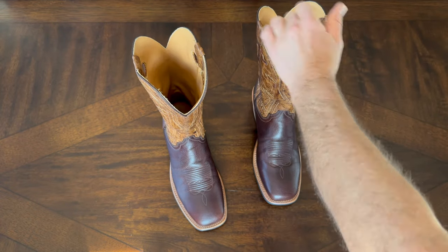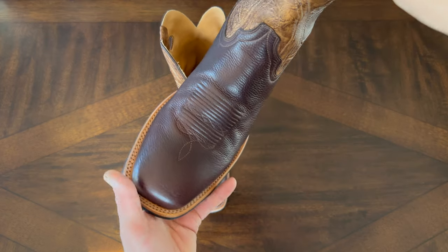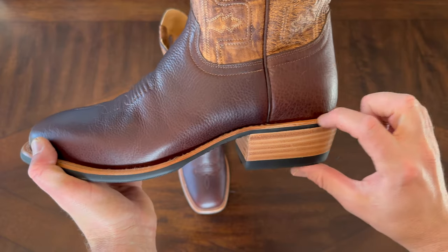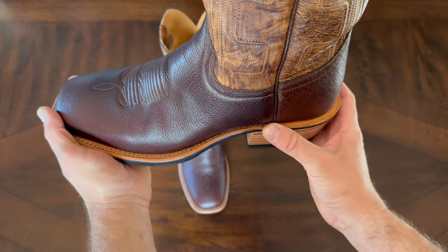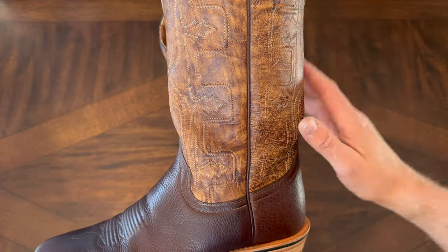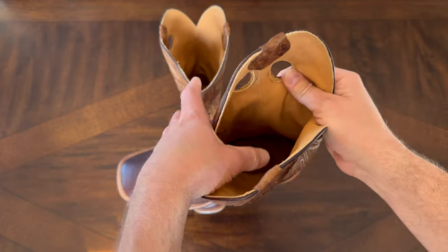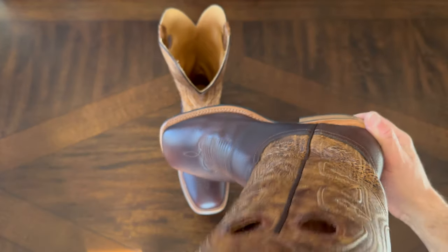There you go — you can see that is a beautiful chocolate brown color. It's a very nice bison finish on these, and you do have that cowboy two-inch heel, full stacked leather heel, and it does have that spur shelf. Really cool pattern here on the shaft, and this does have hung leather on the inside so that's not going to irritate your legs in any way.